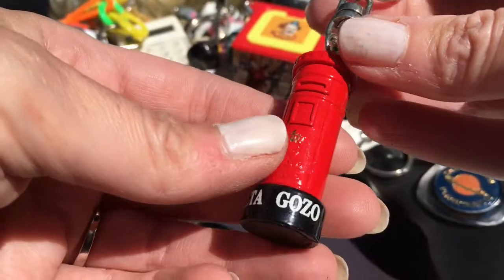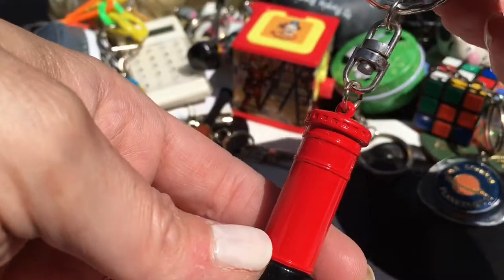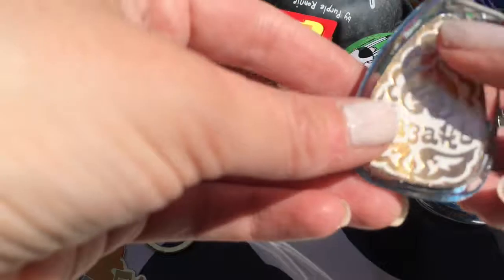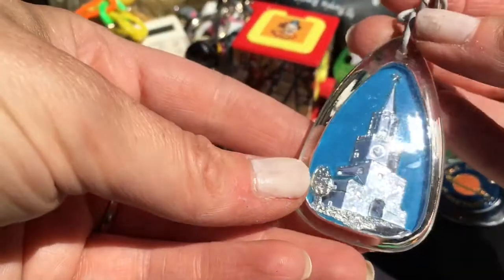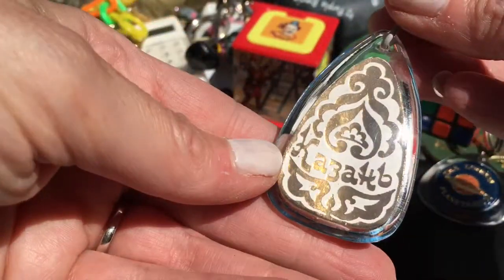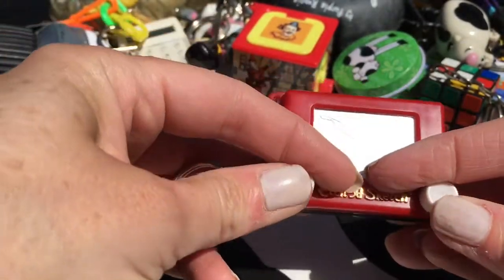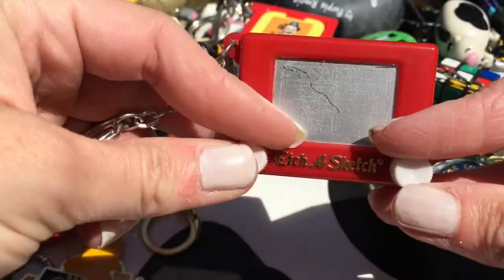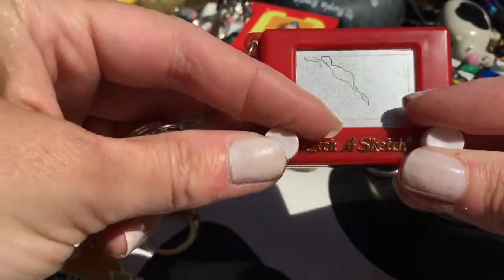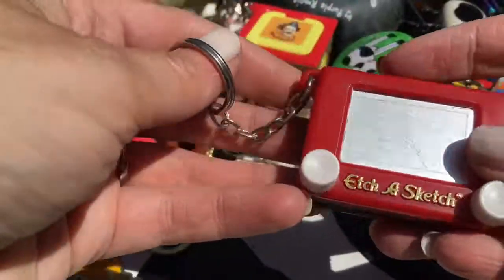A post box - really well made and it's from Malta. I haven't been there so someone must have brought that back for me. This one's really annoying me because I can't remember where it came from - someone brought it back from a different country and I don't know where. Look, a really cute Etch-A-Sketch - it works! I'm not doing anything special, just a weird line, but it really does work and it shakes away.